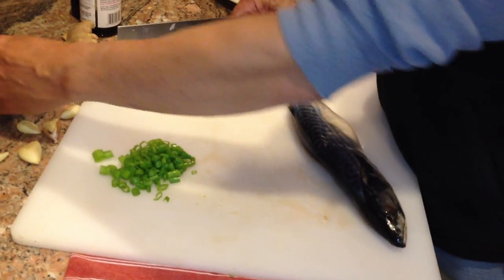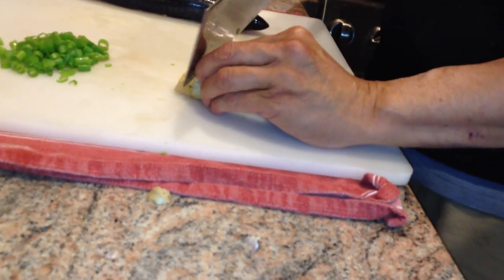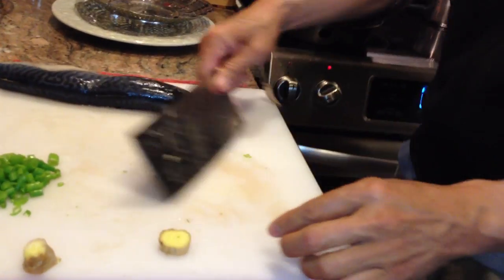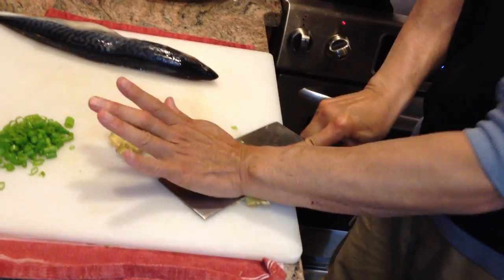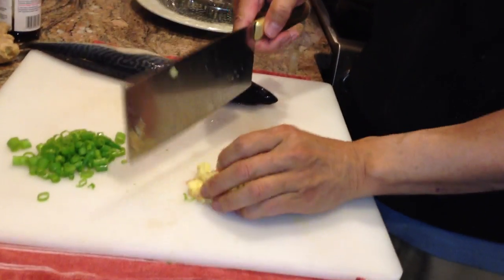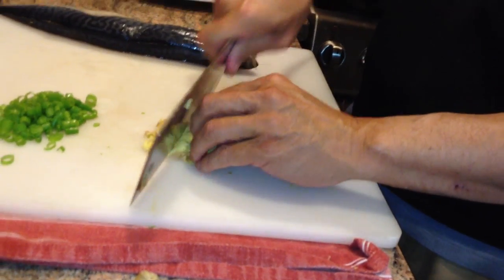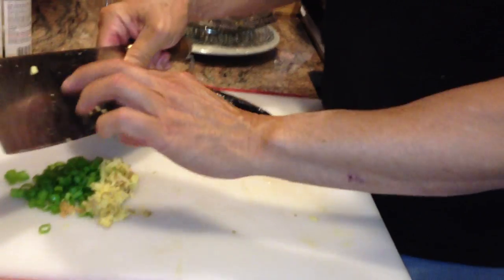We've got some fresh ginger as well. We'll take about a tablespoon of that ginger and we're going to smash it. When you crush it like that, it really releases the flavor much more than if you just tried to chop it. And you'll notice you did not need to peel it.